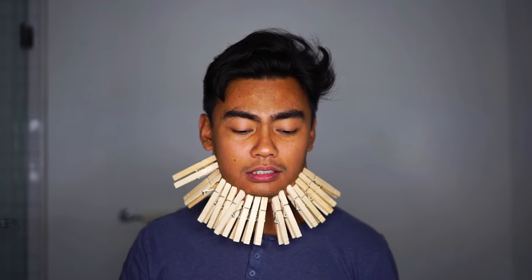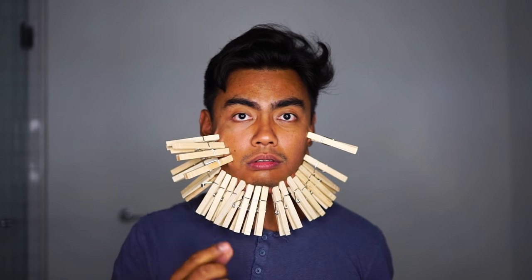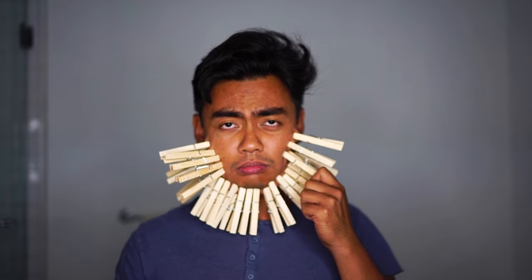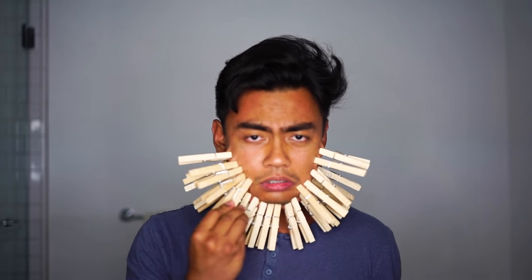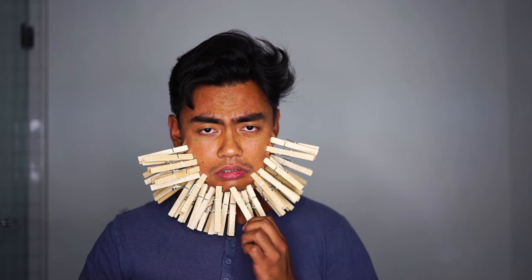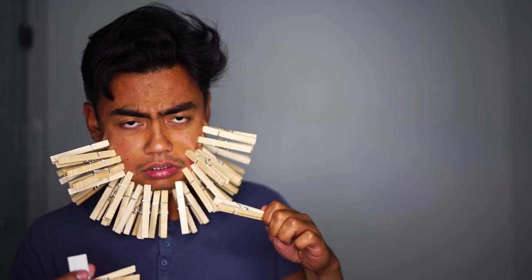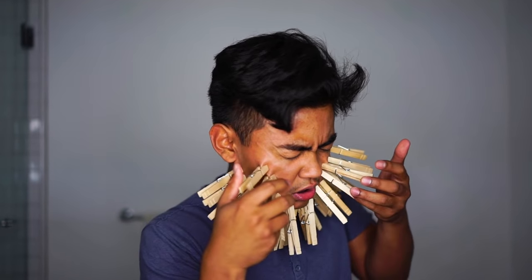Sixteen, seventeen, eighteen, nineteen, twenty, twenty-one, twenty-two, twenty-three, twenty-four. Oh my gosh, it's starting to be painful. Twenty-five, twenty-six, twenty-seven — I'm starting to tear up. Twenty-eight, twenty-nine, thirty. Oh, this is starting to hurt. Thirty-one, thirty-two, thirty-three, thirty-four. I can't do this, this hurts.